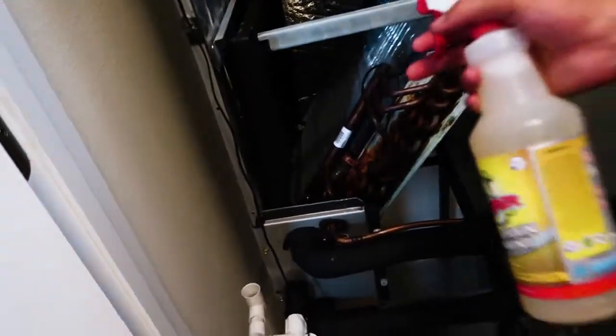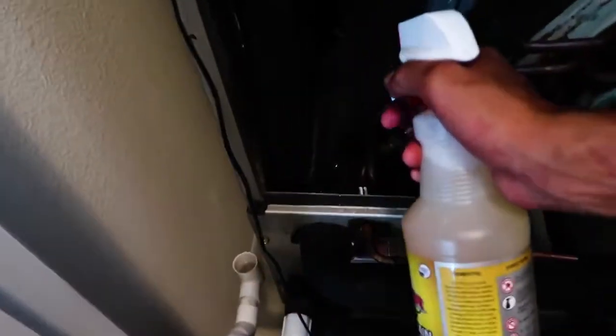All we're going to do is just spray down the drain pan edge there, and then just the first row or so of tubing.